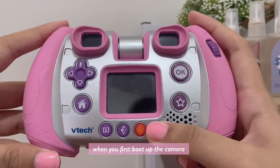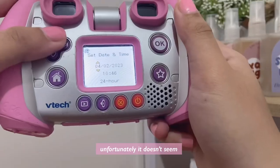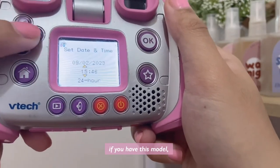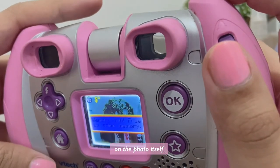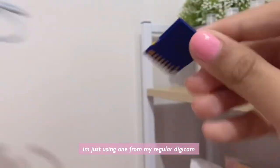When you first boot up the camera it asks you to input the date and time. Unfortunately it doesn't seem like there's a way to add these timestamps onto your photos — if you have this model please let me know if I'm wrong, because I would love to have that feature. I think it's just really charming to see on the photo itself. This model does take an SD card; I'm just using one from my regular digicam which is two gigabytes.